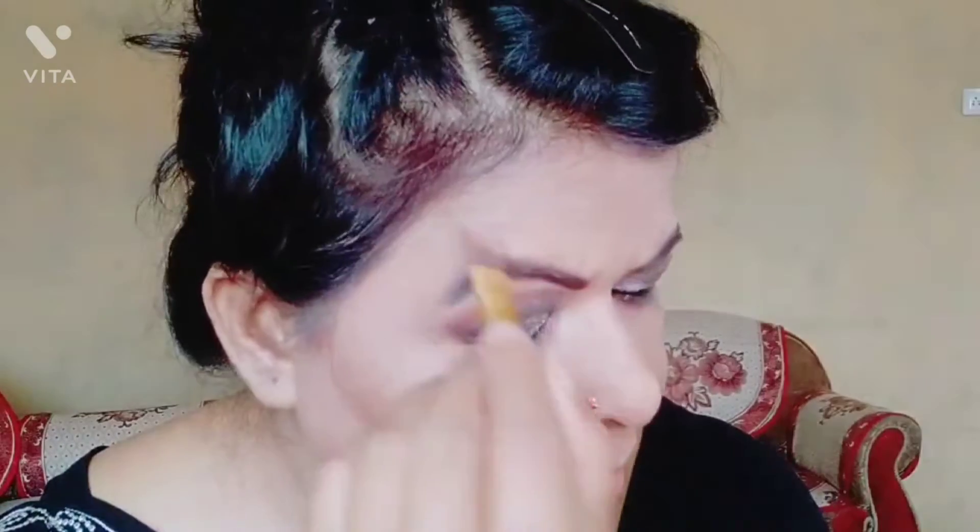I applied white kohl on the lower waterline slowly and blended it. Then I applied it on the upper waterline as well. When you open your eyes and see white-white, it does not look good, so do this process carefully. I am now doing contouring — draw from your brow toward the ear corner in a line. Keep the contour line along the cheeks.